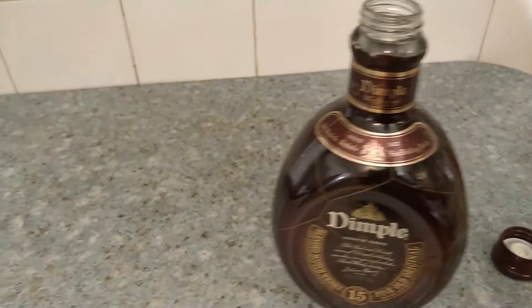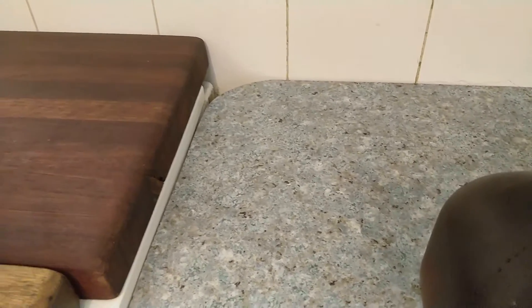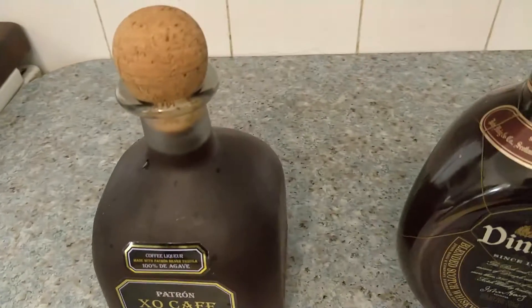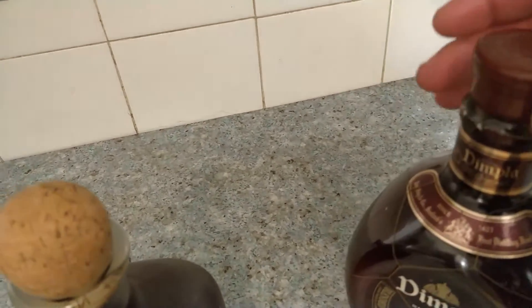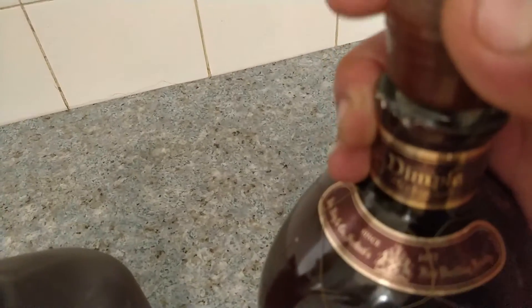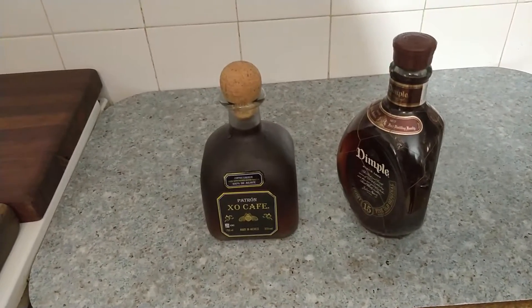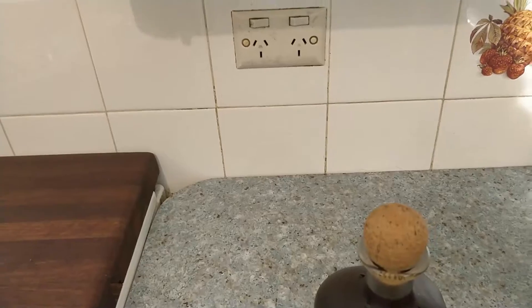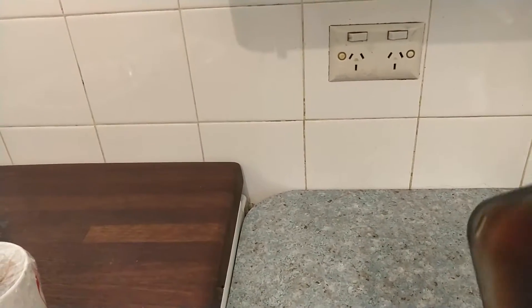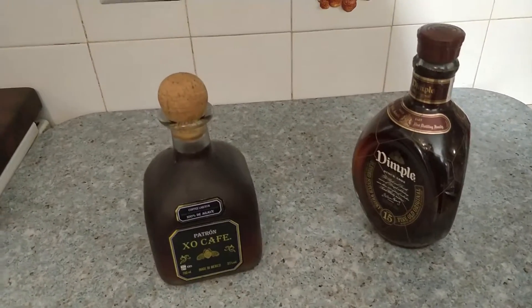If you've got leftover sugar syrup, make it in advance and keep it in the fridge. And there we go — a little bit of Christmas liqueur.